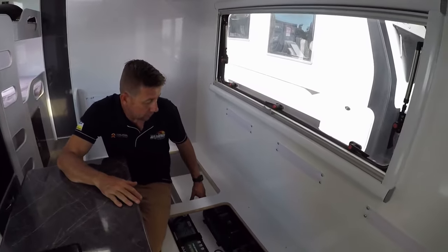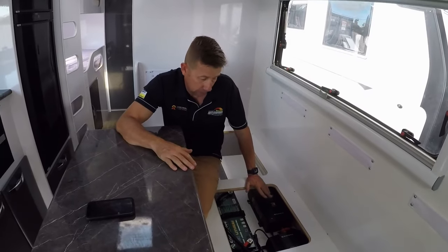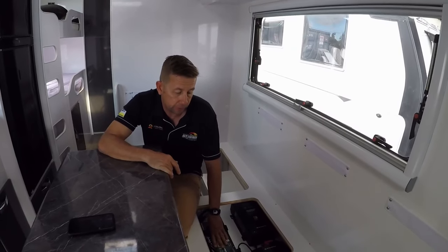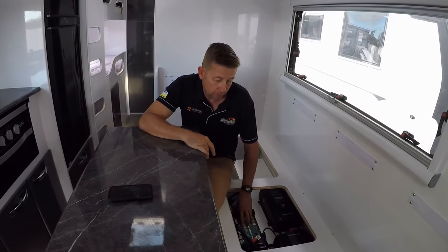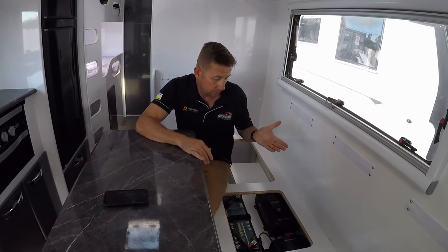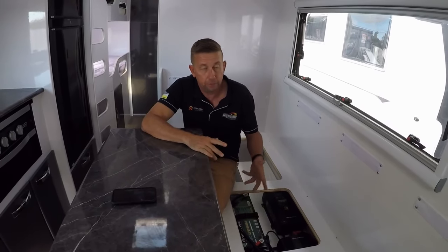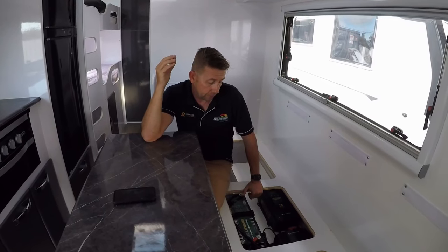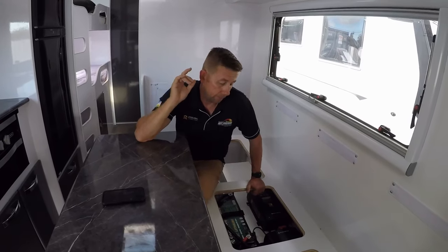You could get away with a 40 amp charger but the 60 amp units don't cost much more and work out really well. The maths is simple: with a 60 amp charger if you're fully discharged it takes around five to six hours to charge. If you've taken out 60 amp-hours you put 60 amp-hours back in — with your solar running at say 30 amps that pretty much halves the charge time.